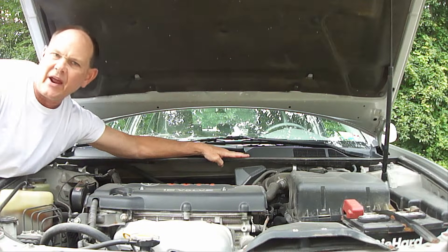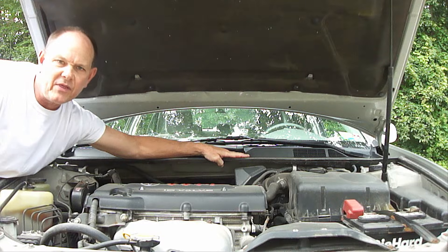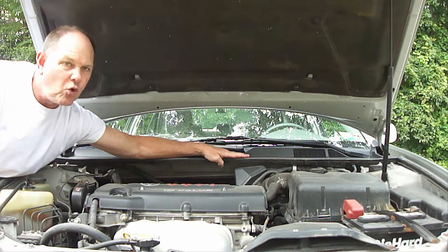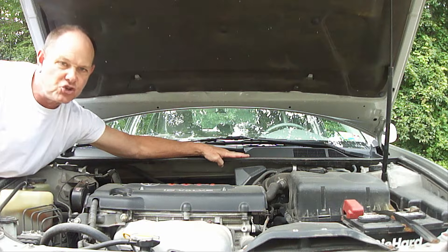Whenever parts are replaced on the air conditioner system of a vehicle, which requires removing the refrigerant and opening the system, it's really important after putting it back together to apply a vacuum to the system before adding new refrigerant — and there are two reasons for this.